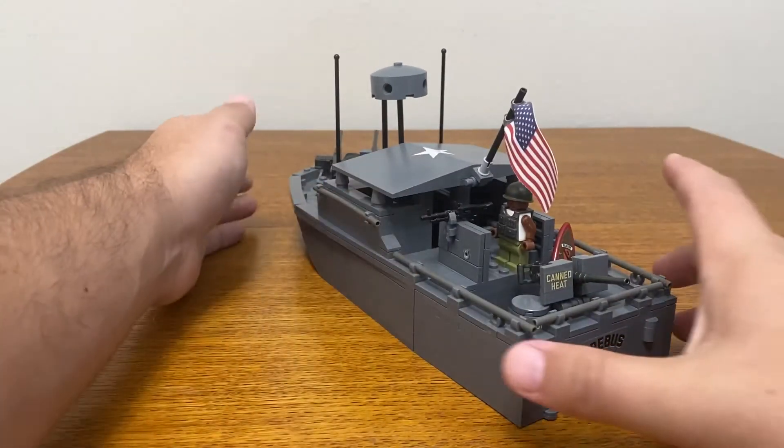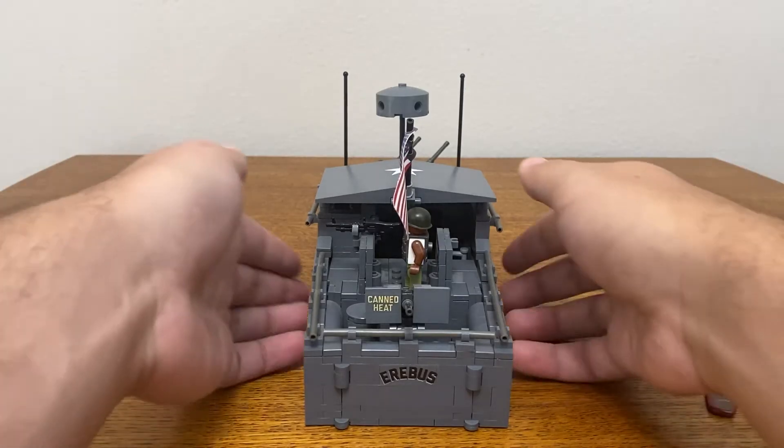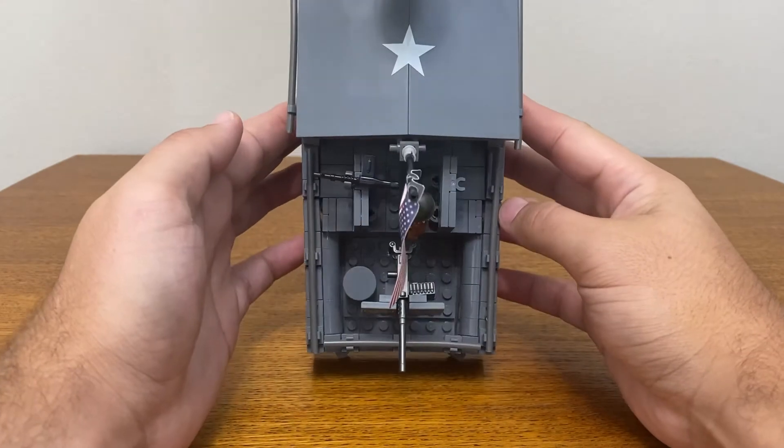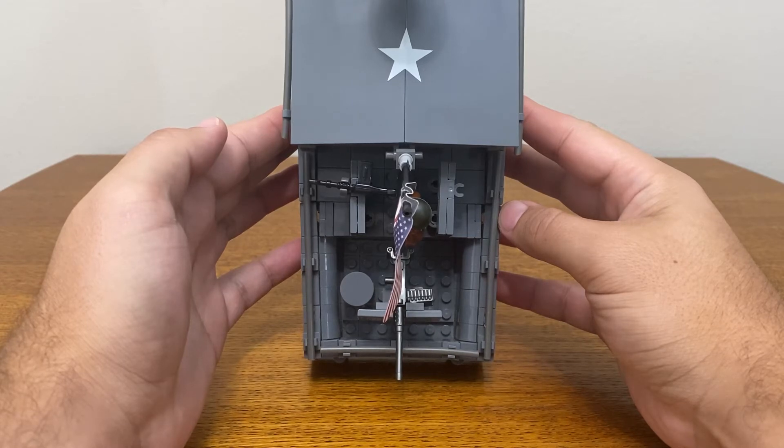Aside from the bow, the rest of the model's construction looks really good, with a solid design for the covered wheelhouse and the multiple gun emplacements. One of the things I like the most about this model is the subtle tapering of the stern. The effect is achieved quite nicely with hinged parts, and it really flushes out the profile of the boat.